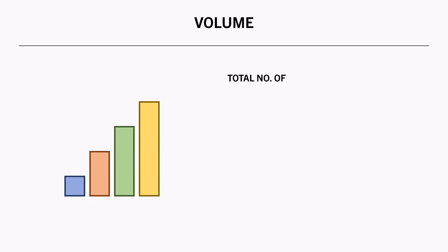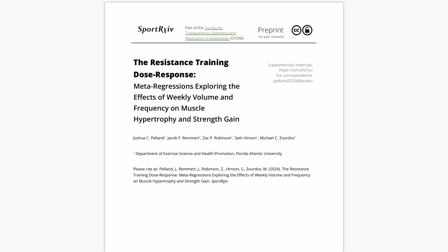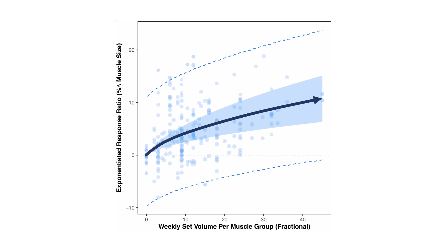The first variable which can influence training time is volume — the total number of sets each muscle group is trained with per week. Obviously performing more total sets within a training session, and throughout the week, will increase how much time we spend training. The best evidence we have comes from a meta-regression, which found that training a muscle with more volume typically results in superior muscle growth. However, there seems to be a diminishing returns response, with more volume resulting in slightly less additional growth.